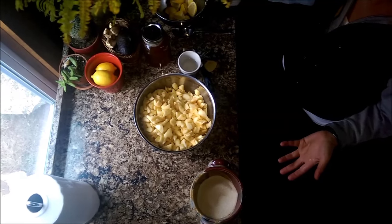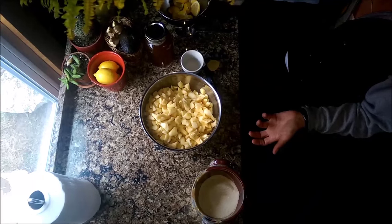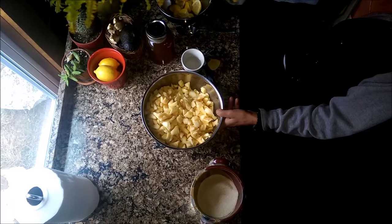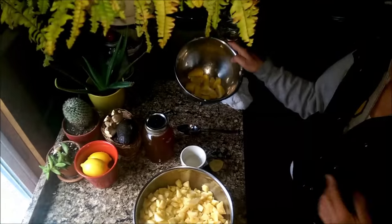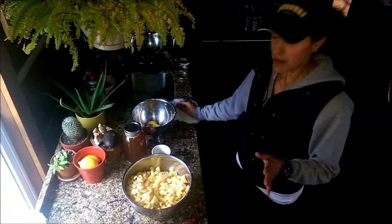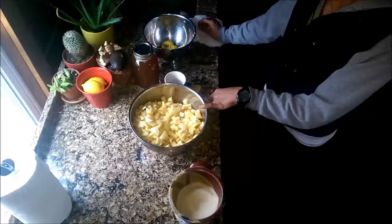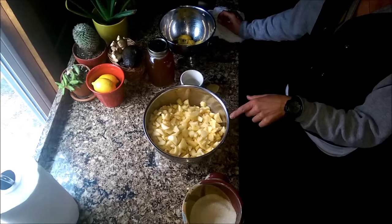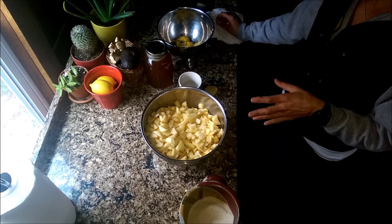I had gotten a whole bunch of apples — seconds on the apples — and some of them were getting kind of icky. I'd already made apple cider vinegar and applesauce, so now I'm going to finish it up and make some jam. I cut them up into small cubes and used about eight to ten cups of apples. Apples are very high in pectin, so I'm not going to be using any added pectin.